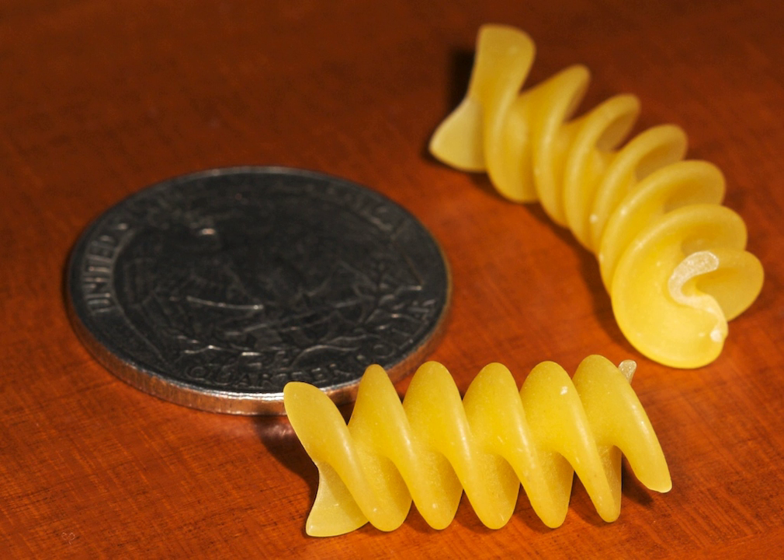Rotini originated from southern Italy, and the tight twists help them retain a wide variety of sauces better. They are often used in pasta salads with pesto, carbonara, or tomato-based sauces.